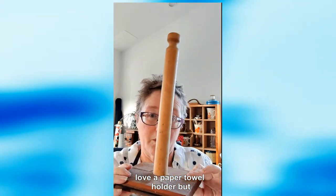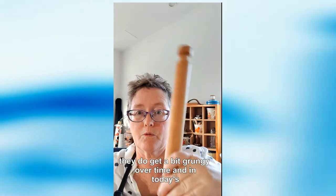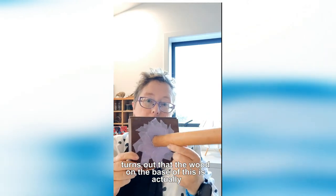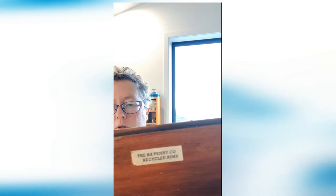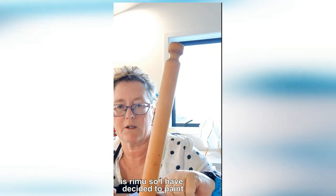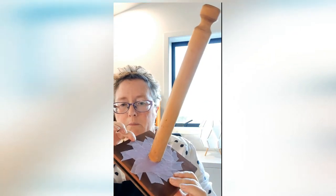I love a paper towel holder, but they do get a bit grungy after time, so in today's tutorial we are going to give this a bit of a revamp. It turns out that the wood on the base is actually Rimu, so I've decided I'm just going to paint this portion and probably just oil the base.